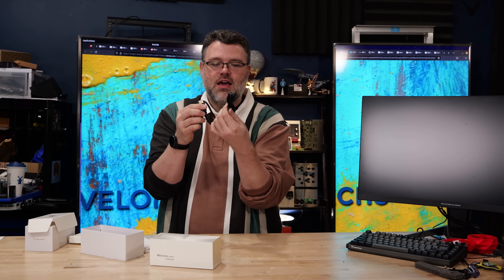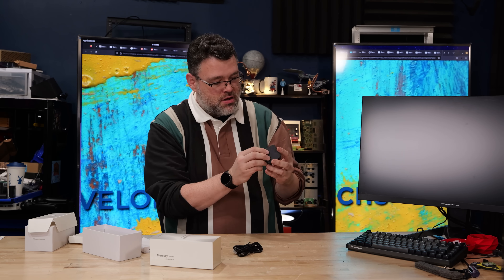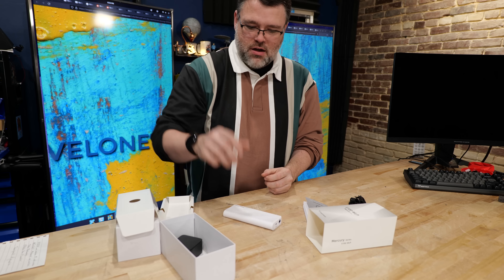You get a tiny HDMI cable and a tiny Type-C cable, and there is an included Type-C power brick — a 65 watt power brick, which is kind of overkill for this little machine.